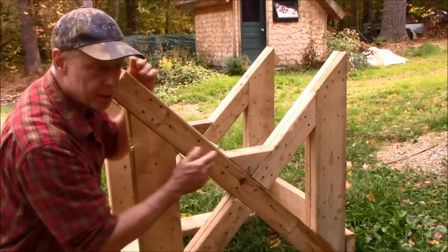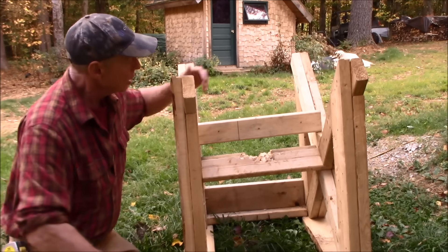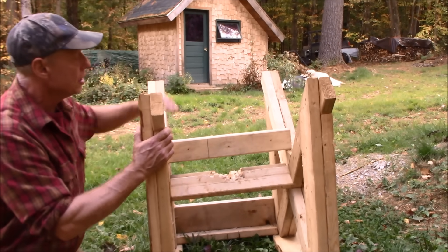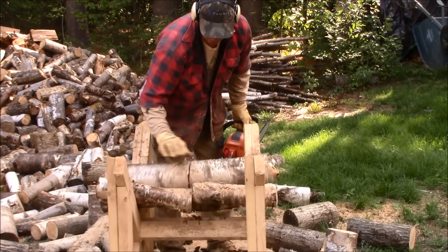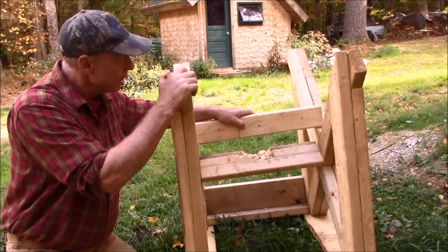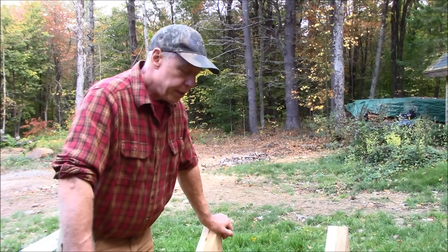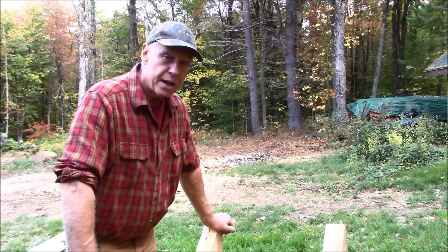Now all of the saw bucks I've used my whole life were just like this, but on this one I just took some scraps and added this little block in here — it was a good addition and I'll show you why. By having these blocks in here, when I set my firewood on here I have some space. Without the blocks, the firewood sits right here and in a short amount of time you'll end up cutting through the frame. By giving myself a little bit of space, I cut all of these logs down to the bottom, then come in with my chainsaw and cut upwards for the last one. It's a good improvement to the design and it'll make these last a bit longer.